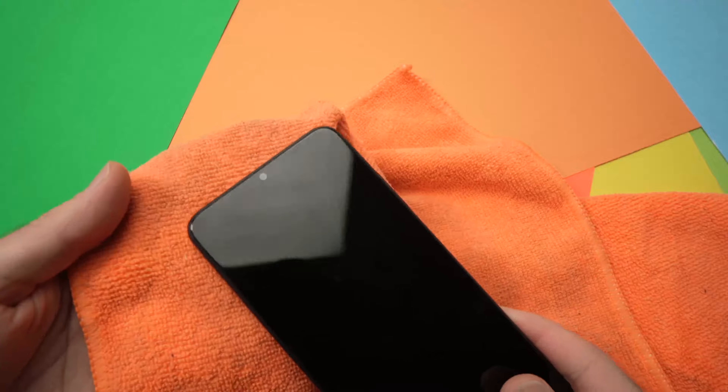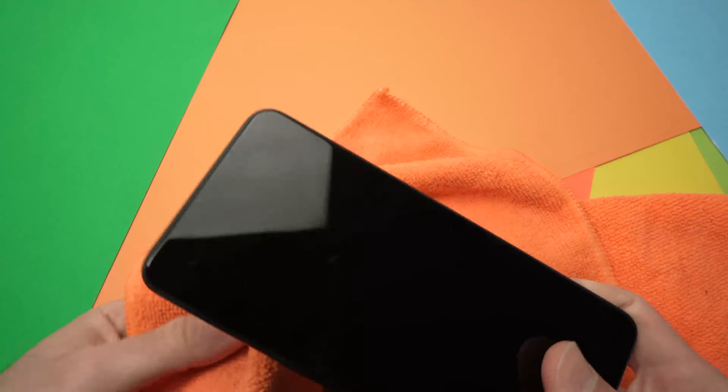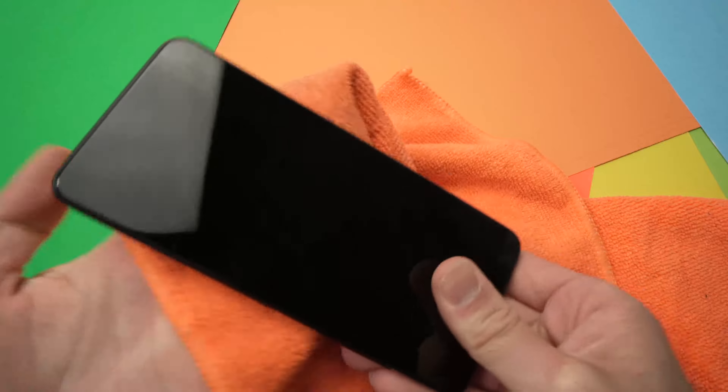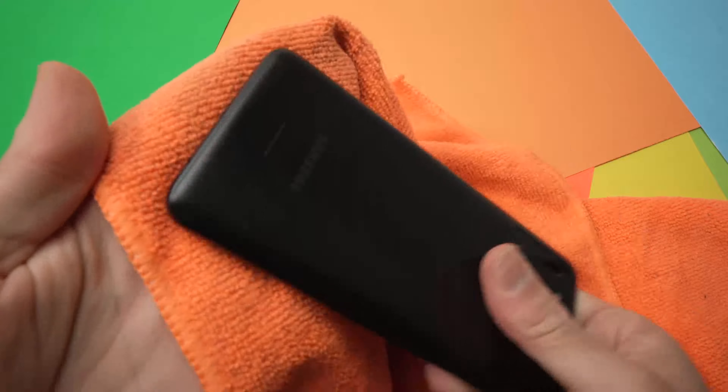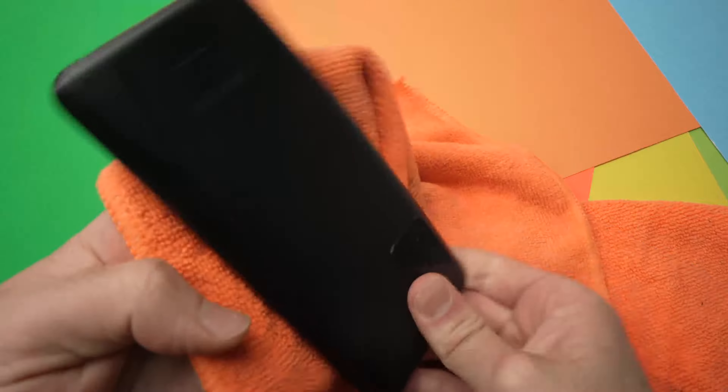Start on the top of the phone and then go down, because we don't know what got disconnected inside. I know this may sound ridiculous, but if it solves your problem, I'm pretty sure you won't mind. Go a bit lower, then lower. For the bottom of the phone, just take it the other way and do it. Now do the other part where the screen is — turn it over and give it a good smack on the middle and the top.